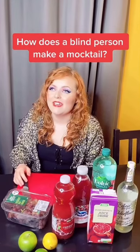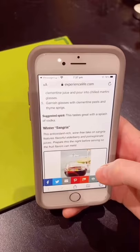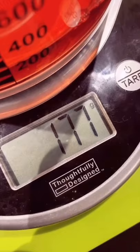How does a blind girl make a mocktail? I'm making a winter sangria and I'm reading the recipe with my iPhone. I'm mixing pomegranate, cherry, and cranberry juice together with my talking scales — it is 177 grams.